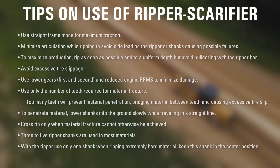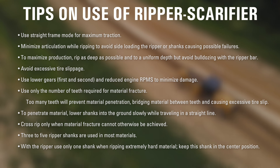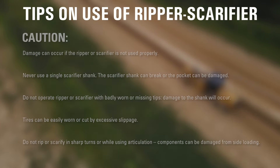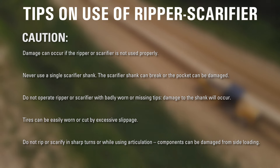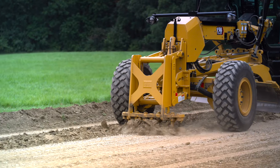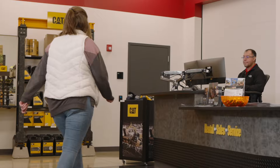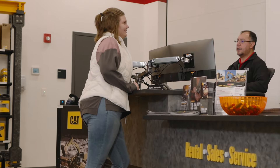Ripping and scarifying tips. All three of these arrangements — front scarifier, mid-mount scarifier, and rear ripper — provide operators with a variety of excellent options to fit their specific ripping or scarifying application needs. To understand your options and the best configuration for your new or used motor grader, please consult your local Cat dealer.